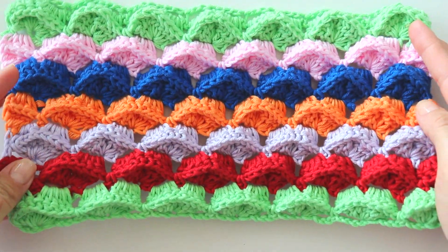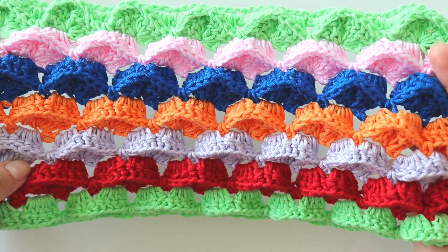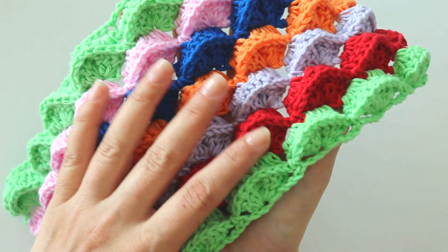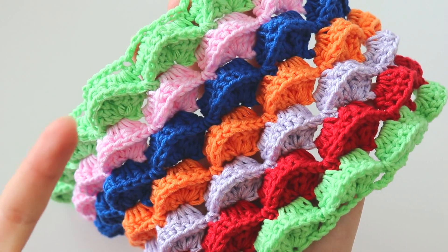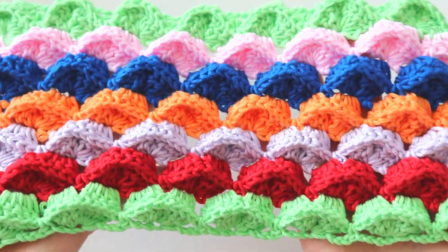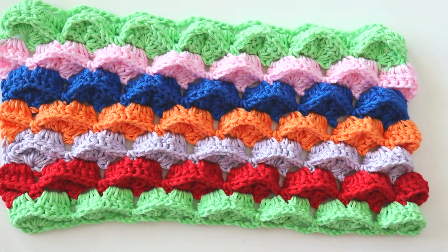I use cotton yarn for this sample, but maybe acrylic or wool yarns will look better. This looks good but it's not soft. This stitch itself is a kind of tough stitch, so it's better if you choose a softer yarn. You can use only one color, many colors, or multicolor yarns. This time I'm going to use an acrylic yarn and a 4mm hook. If you are ready, please don't forget to subscribe to my channel. Let's start.